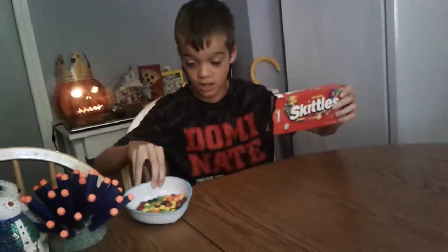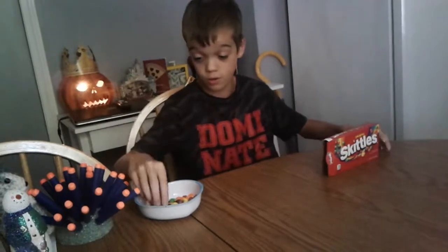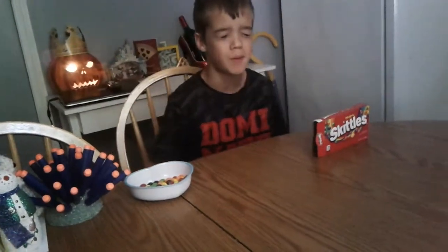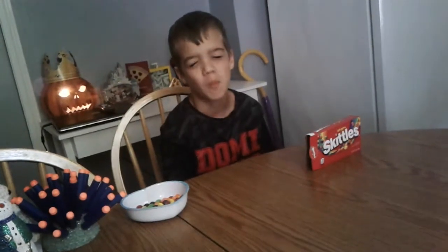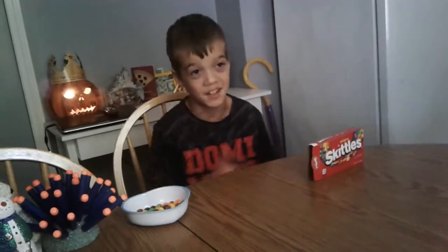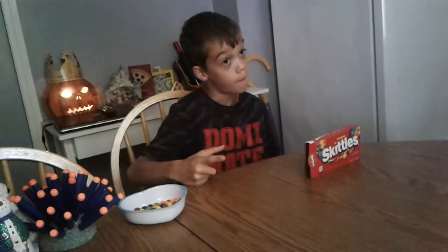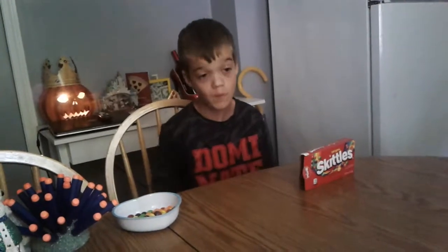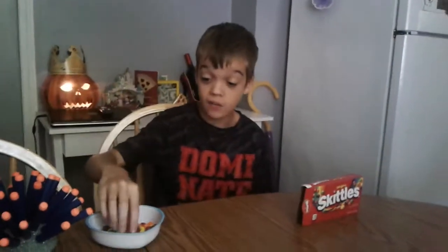Welcome back to the video guys, today we're going to be doing the skittles challenge. So this is how it goes: take one, close my eyes, put it in my mouth. If I guess it right, nothing happens. If I guess it wrong, I have to get pinched at the end. Comment, subscribe, like, and if you want you can give me some suggestions — like should I do it at the skatepark?